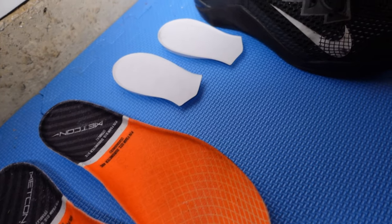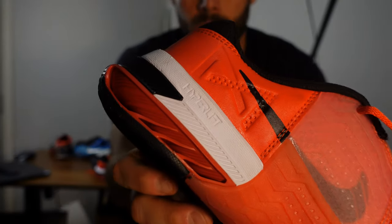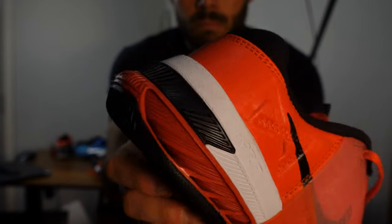First thing you can tell: the Nike Metcon 7s are a lot different than the Nike Metcon 6s. The 6s are a little lighter while the 7s are a little heavier. The 7s also do not come with that hyperlift insert — they have hyperlift built in, so it has a seven millimeter lift as opposed to a four millimeter lift on the Nike Metcon 6s.